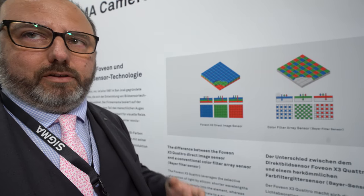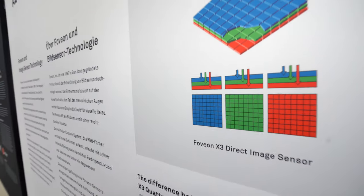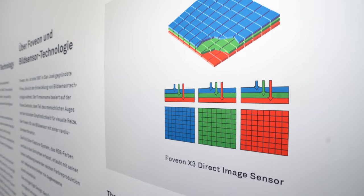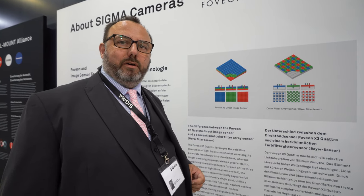The Foveon sensor uses a three-layer system. We capture all of the color information for blue at every pixel location, then the same for green and red, stacked one on top of the other. So from, let's say, a 29 million pixel image, it will actually display 20 million pixels on a computer screen. We're taking more information and compressing it into a much higher detailed image.